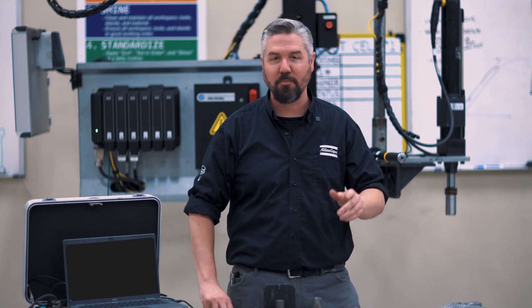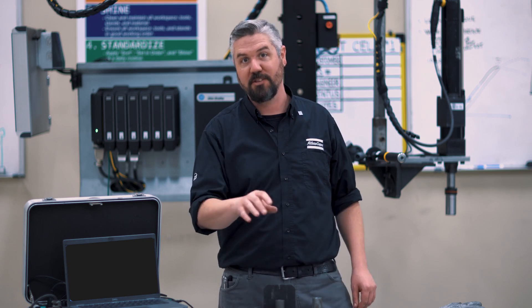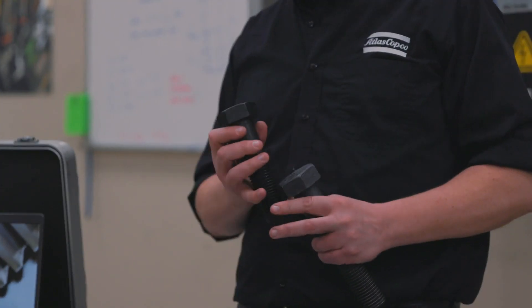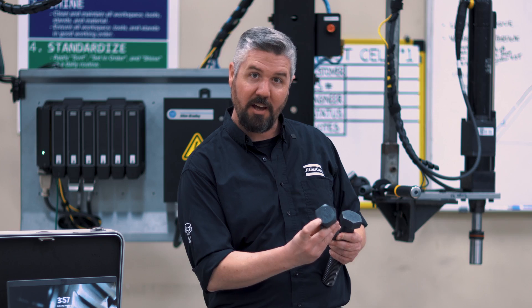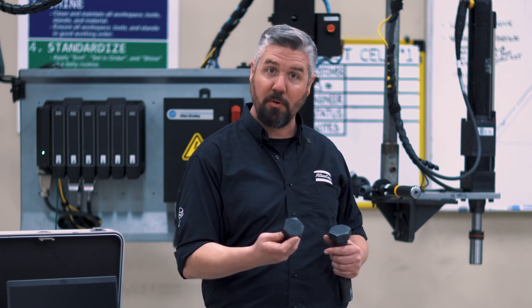We're going to do a torque test. We're going to break down how to measure these bolts, how to identify them, and what it means when we do it tight. So let's start off with how to identify a metric bolt from an English bolt. The metric bolt is going to have a decimal number on it. If you see a 10.9, an 8.8, or a 12.9 on the head of the bolt, that means it's a metric bolt.